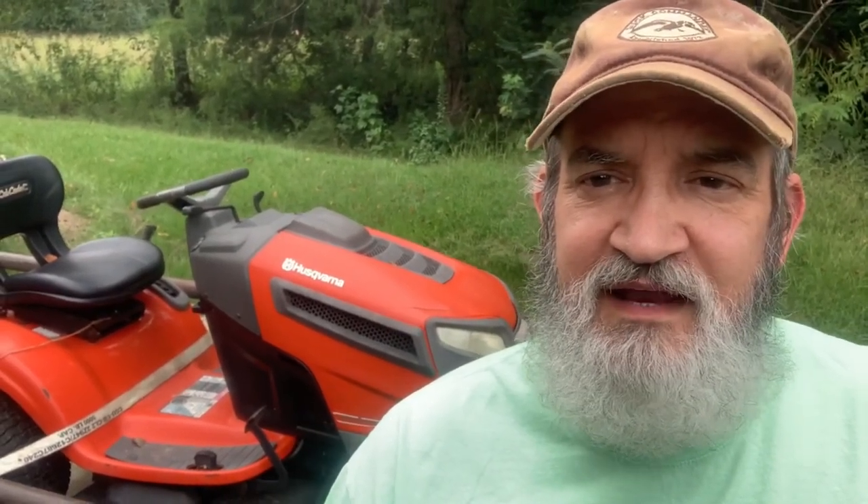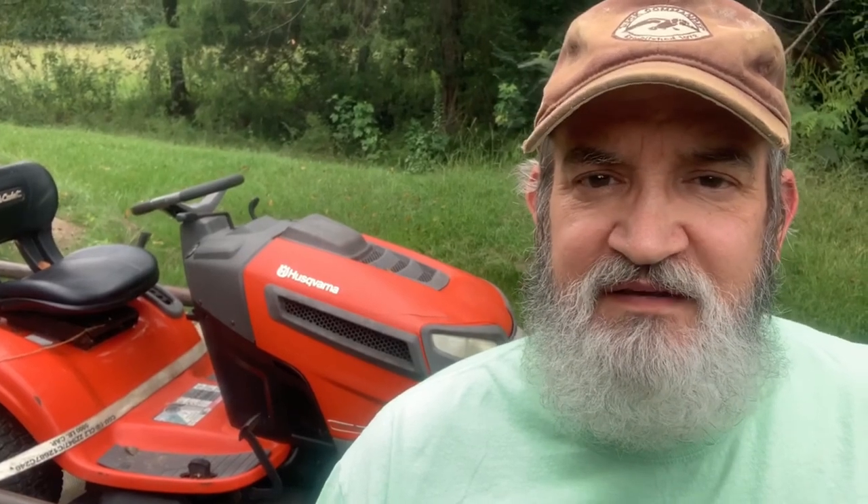Welcome back to my channel. This is Mac with Southern Bless Homestead and today I'm going to be replacing the drive belt on a 46-inch cut Husqvarna — the actual drive belt, not the deck belt that spins the blade. We are going to get that done today.